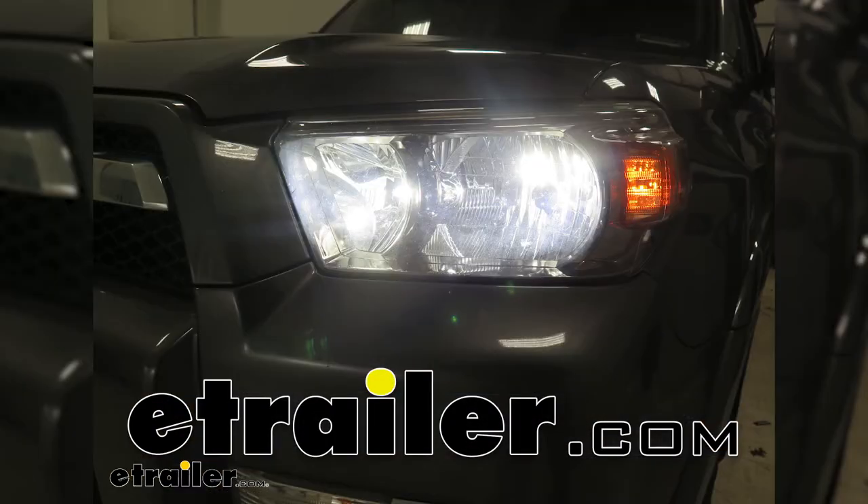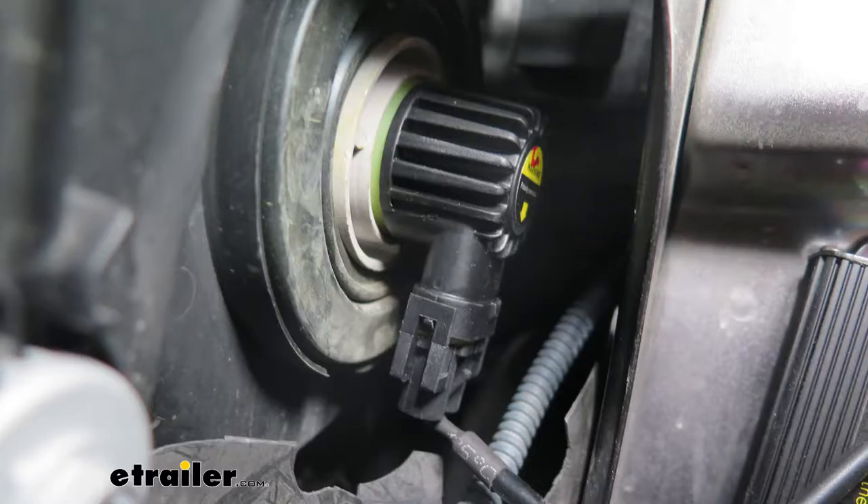Hi, I'm Shane with HR.com. Today we're going to be taking a look at ARC's line of LED headlights.